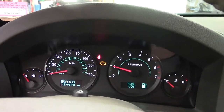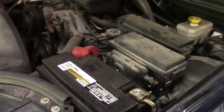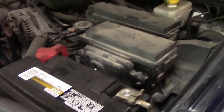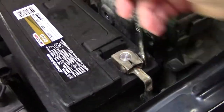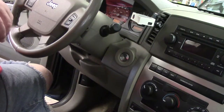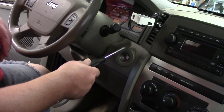Let's get set up and take this dash apart. Before we do any work with electronics in a vehicle, we're going to take off the negative battery terminal. First things first, we're going to take this and pop this off.